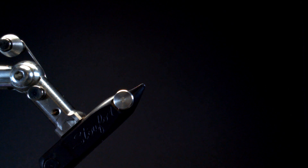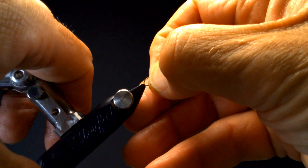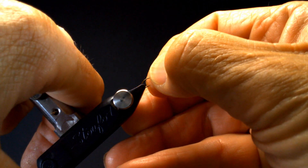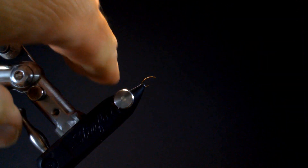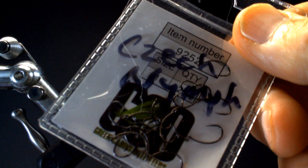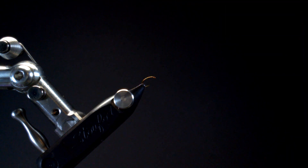This is an emerger that we're going to tie. It just kind of sits in the surface, subsurface, or in the foam — whatever you want to call it. I'm going to be using Green Caddis Outfitters' Czech Nymph hook. It's a little lightweight hook, 2X short, so it's a little shorter than maybe what we'll be tying in.